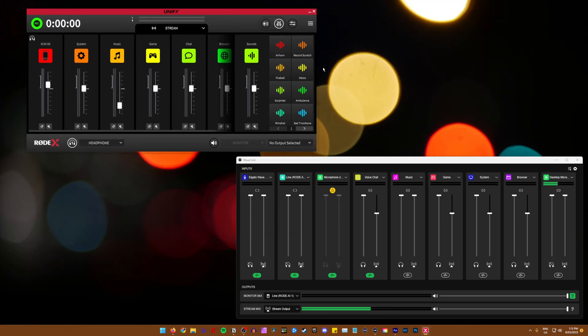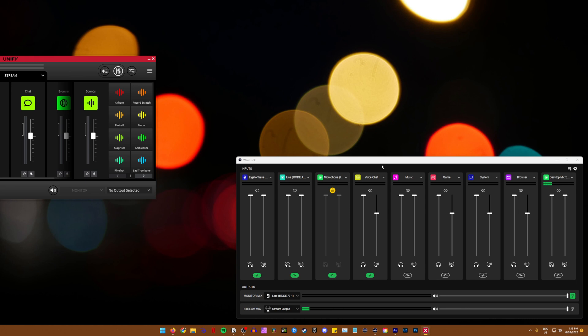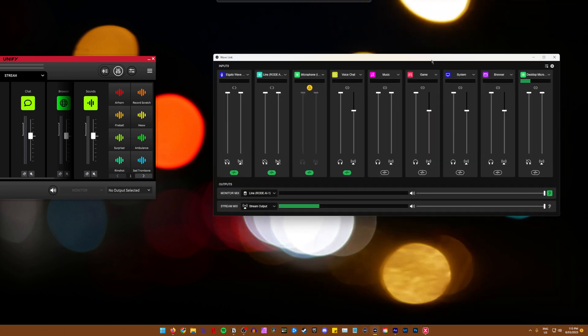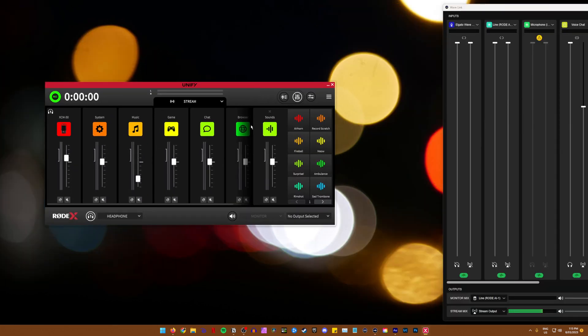The last little annoying thing is, as you can see on screen, this is not a regular window — I can't make it any bigger, I can't snap it to the sides. Whereas on Wavelink, I can snap it to the side or wherever. I can't do that with the Unify window.